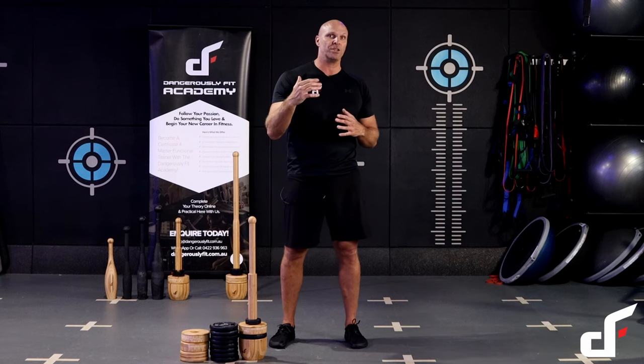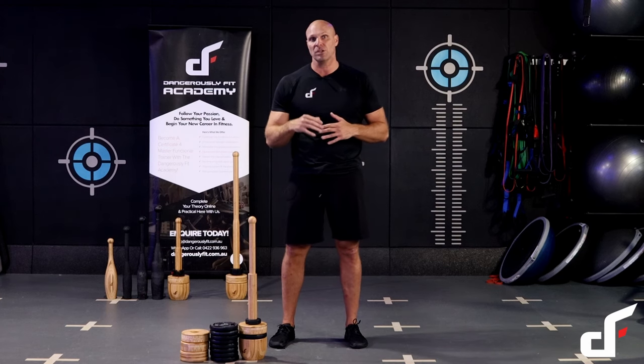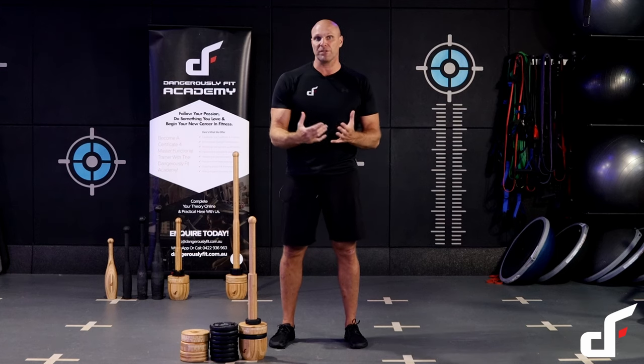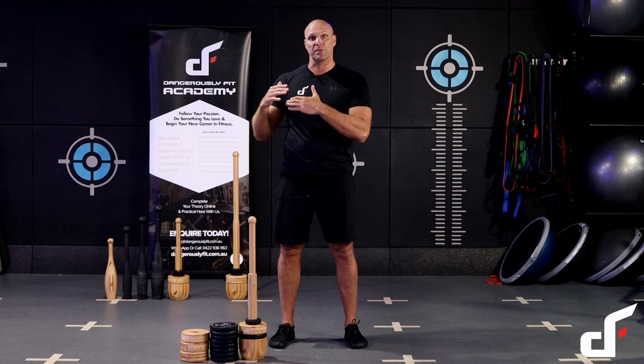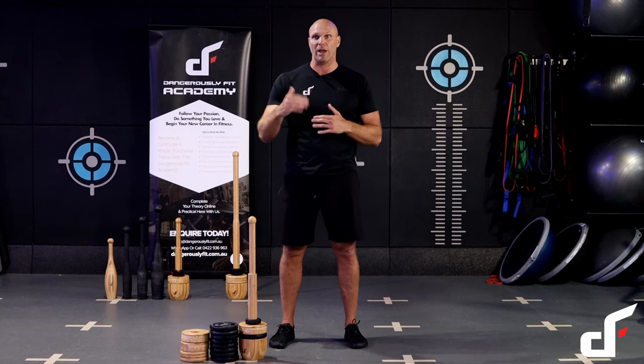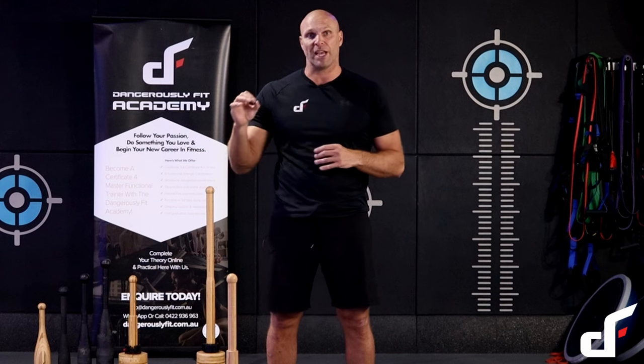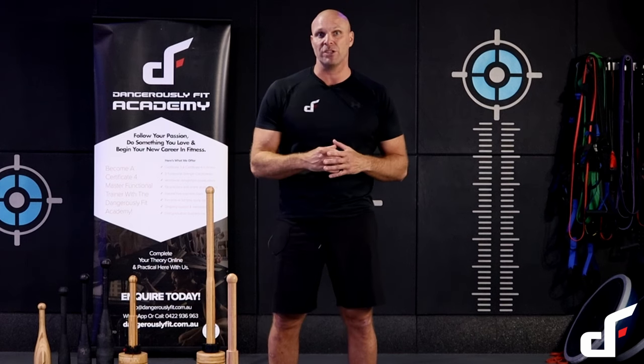So if you finish the last round on say 35 seconds, then you get 25 seconds rest. If you finish the round on 45 seconds, then you would only have 15 seconds before the next round starts. So every new round starts at the beginning of each minute. You want to make sure you stay in a 35 to 45 second range.